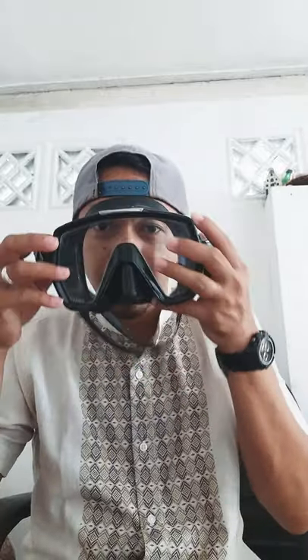Now we come to the TUSA Freedom HD. As you can see, it's quite a big mask — a one-frame mask with a very big, wide-angle view. It sits very close to your eyes, which is great. Trying it on now — very good, very close to your eyes, a really excellent view.